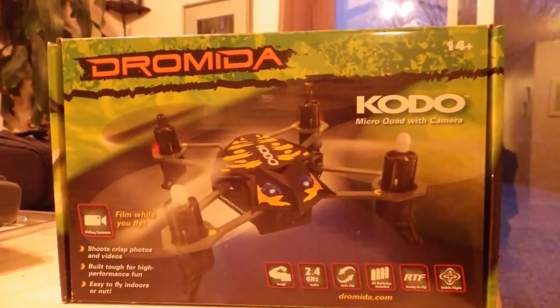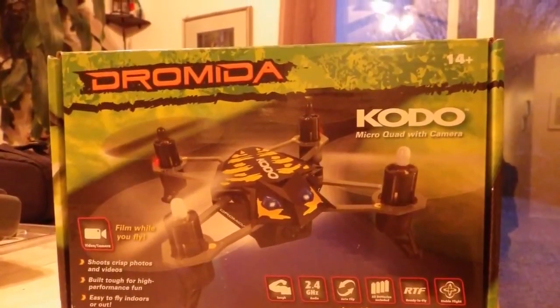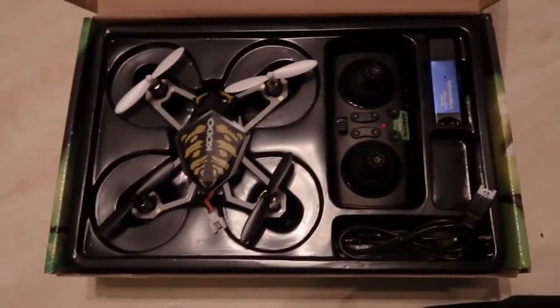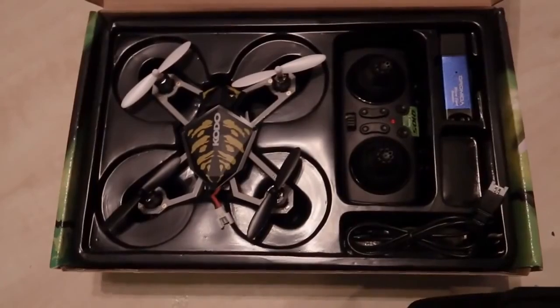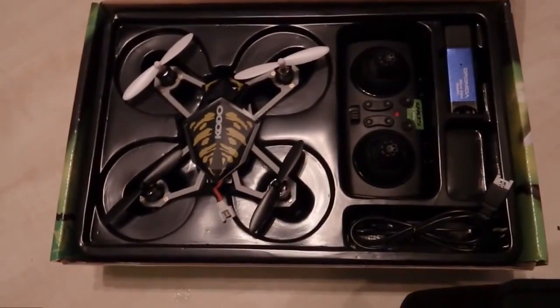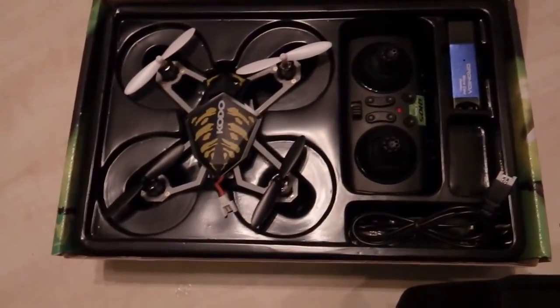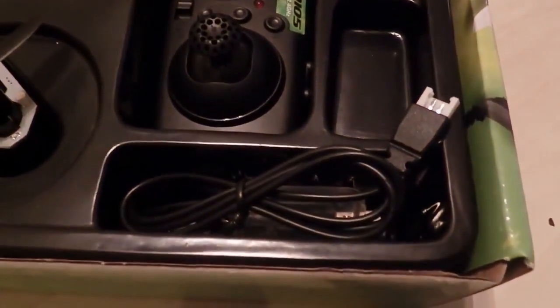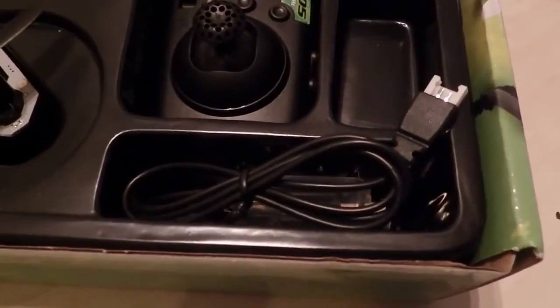Hey, it's Vijay from Canada with a review of the Andromeda Kodo micro quad with camera. This is a 2.4 gigahertz radio controlled quad, completely ready to fly. And there's your charging cable to the computer, USB connector.